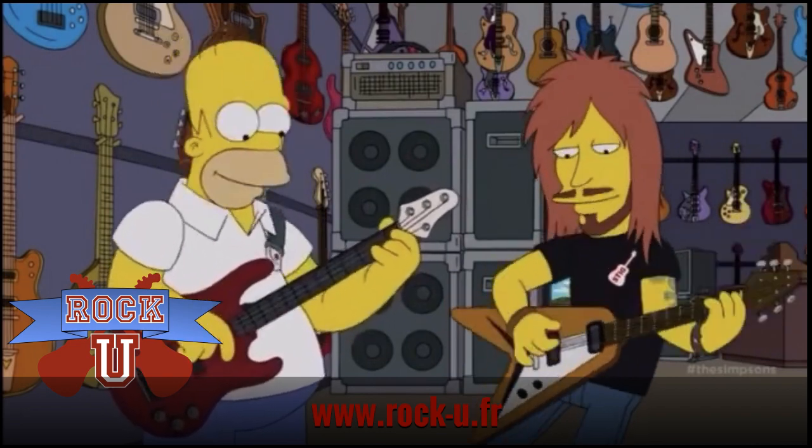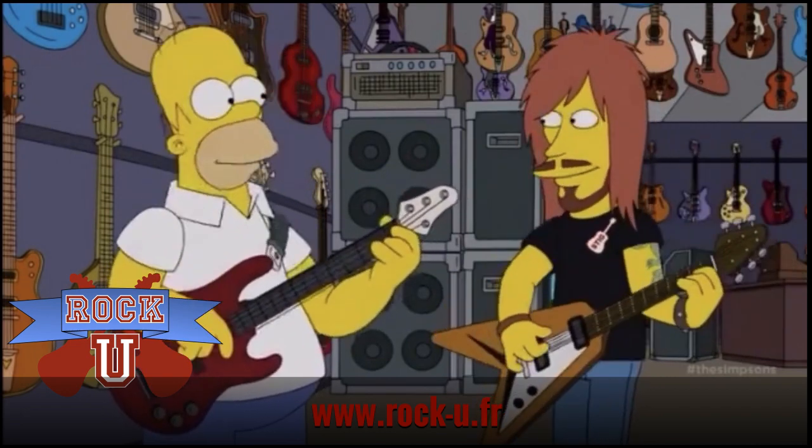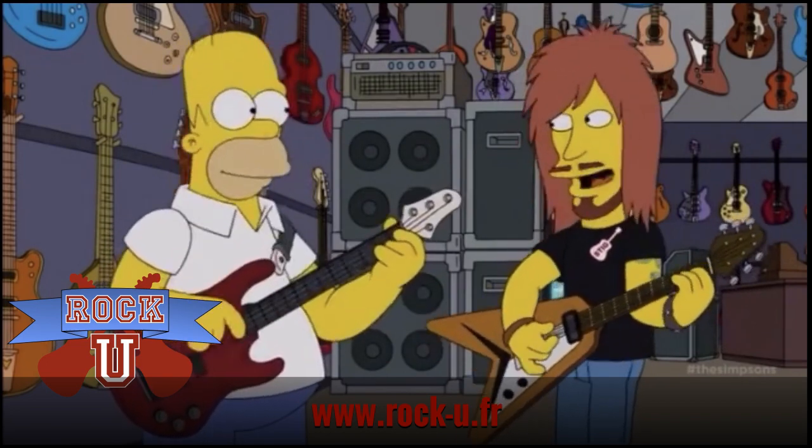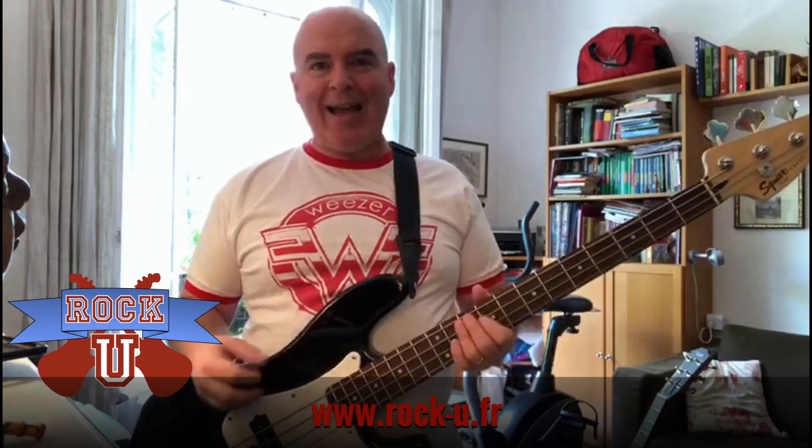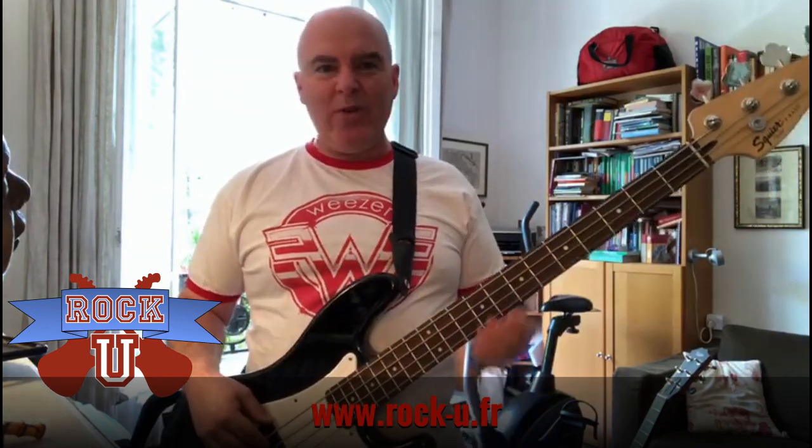Oh my god, I'm amazing. Dude, you're already one of the greatest bass players of all time. And it's really fun, it's got a great tactile feeling and a groovy sound.